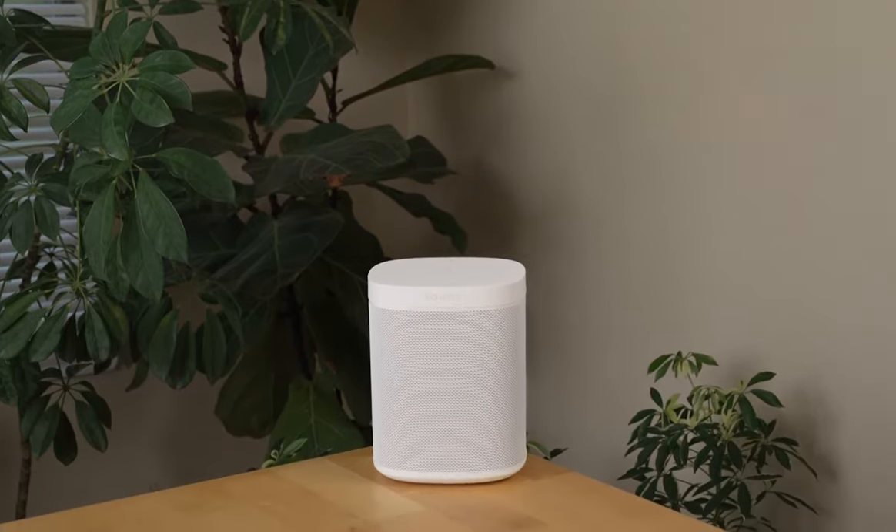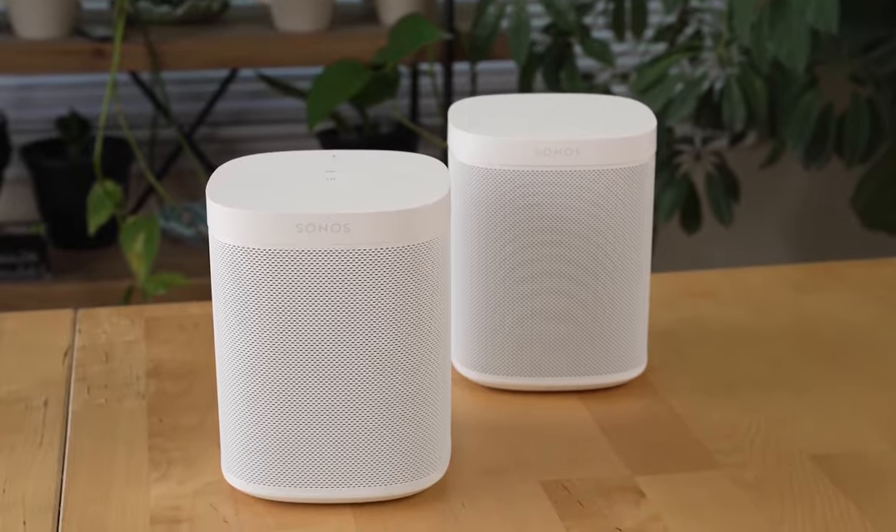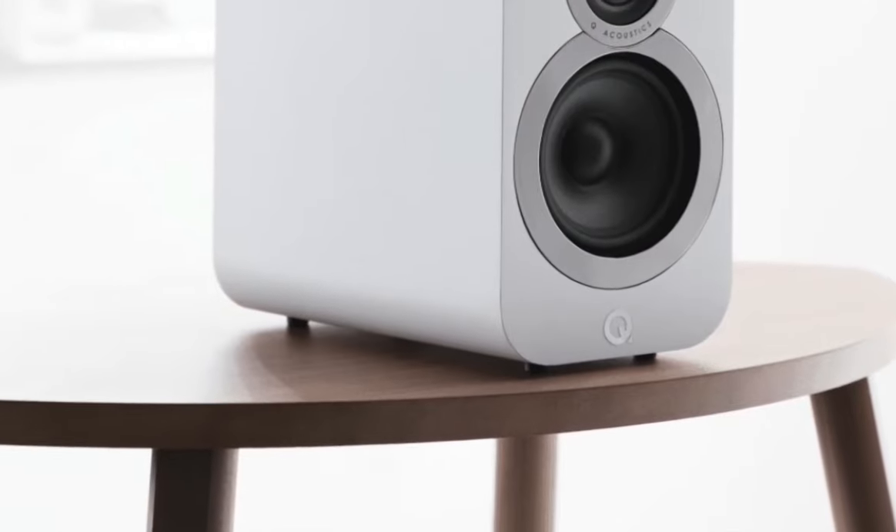Bookshelf speakers are specifically designed to provide maximum sound in small or medium-sized spaces and should be placed on elevated surfaces like shelves, tables, or anywhere but the floor.